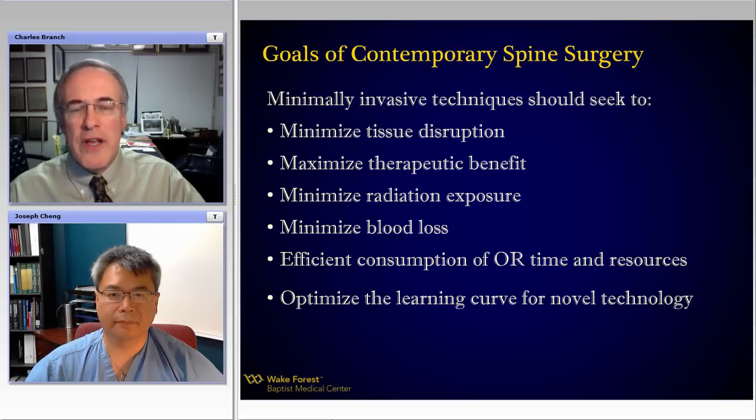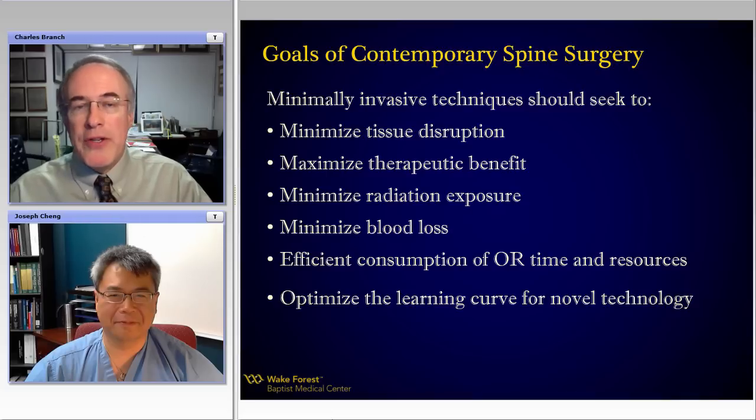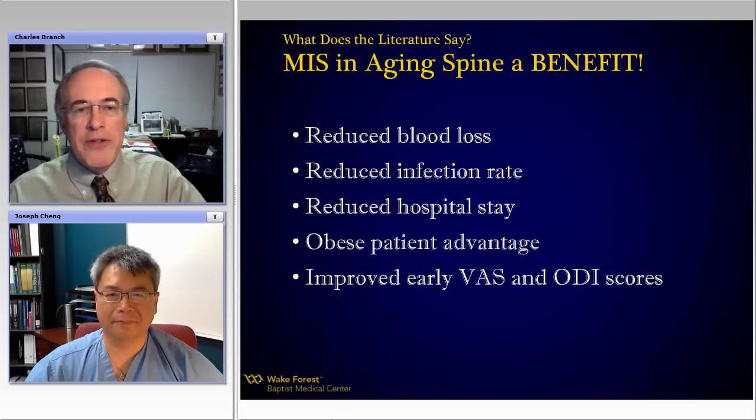Minimize inefficiencies in the operating room or with resources in the hospital. And last — but maybe even first — optimize the learning curve so that an older guy like me can learn a new technology or technique and add value to my patient without having to go through a protracted period exposing myself or my patients to increased risk from learning.